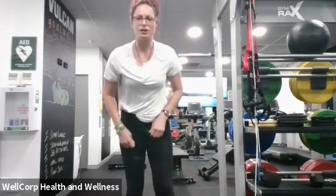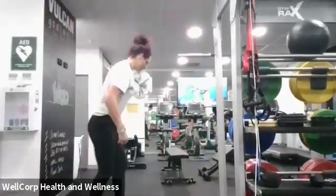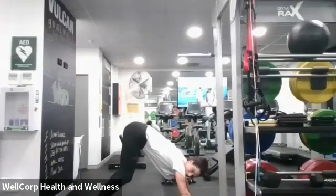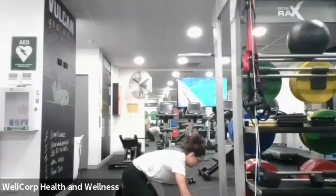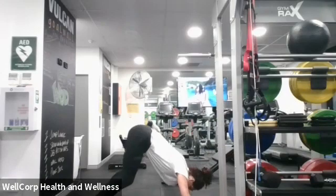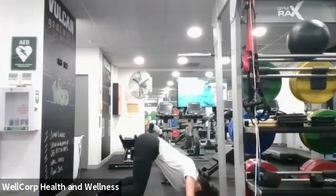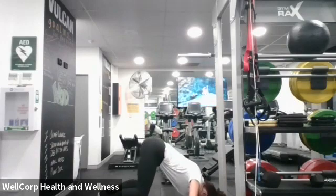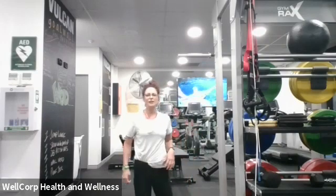Some of you may have done a shoulder push-up before. If not, that's okay, follow along — we'd love to hear how you go with it. Shoulder push-ups: walk out a little bit, hands a little bit narrow, fingers pointing in, and from here just a little movement using the shoulders. Ready, let's go — ten of these. One, two, three, four, five, six, seven, eight, nine, ten.